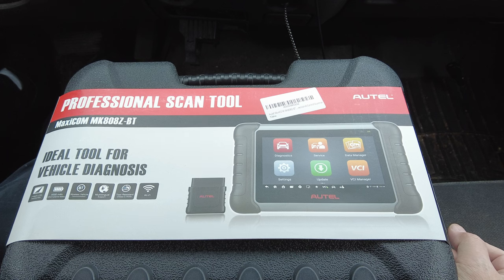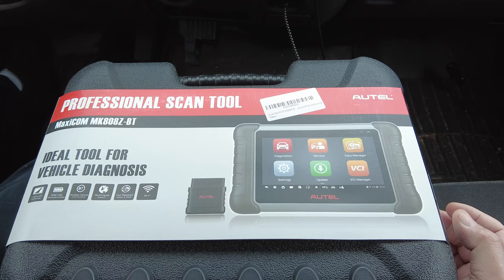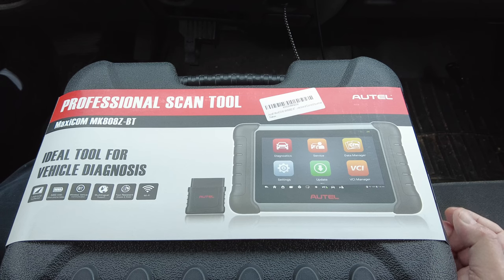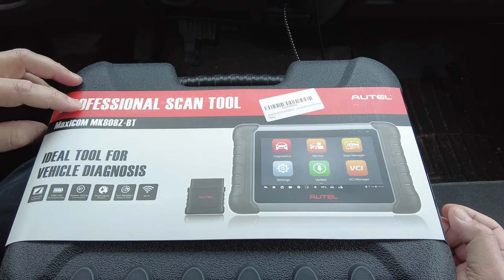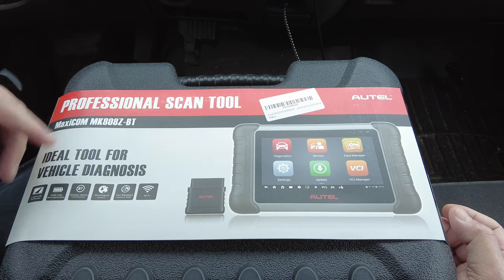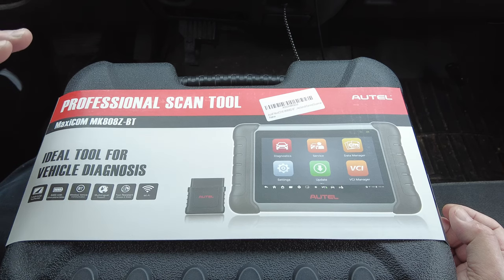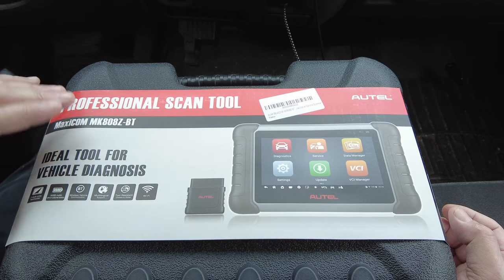Today we've got the Autel MK808Z-BT. I've done at least three other 808 scan tool videos on my channel, and I did the same MK808BT — without the Z — back in September of 2018. Basically the same tool, but there have been some big changes since then, so it'll be fun to compare the two videos to see what has changed.